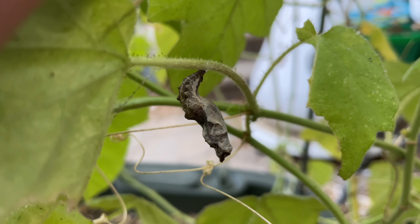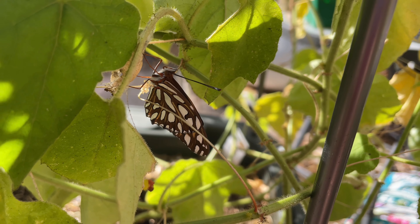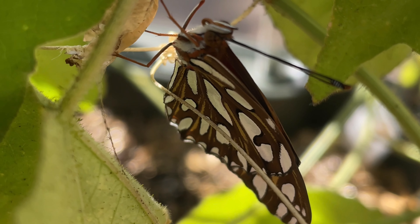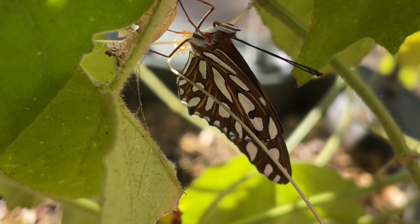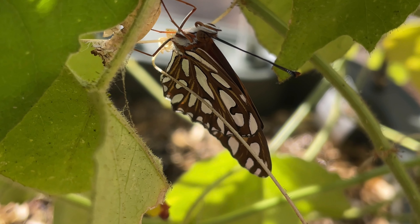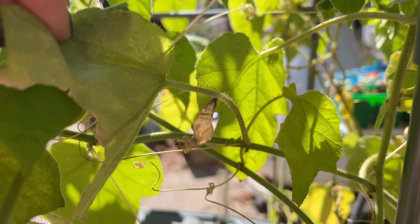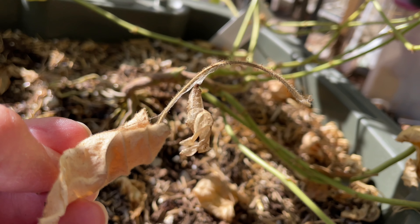Then finally, again if you blink you'll miss it — I came out to the garden first thing in the morning to check, and the butterfly had already come out of its chrysalis earlier in the morning. What we're looking at are the brown undersides of its wings, but it was still hanging in place and not moving or opening its wings. I came back out about 20 minutes later and it had flown off, leaving behind the shell of its chrysalis stage.